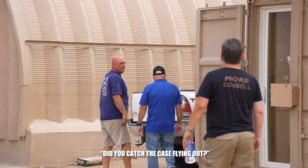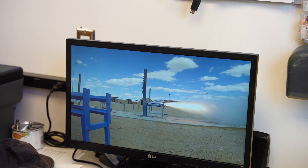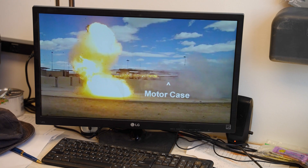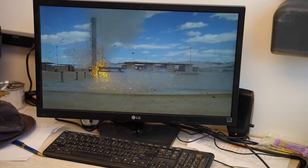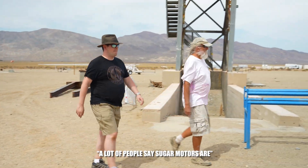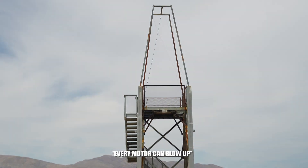Did you catch the case flying out? Yeah, on both videos. A lot of people say sugar motors blow up a lot, but every motor can blow up.